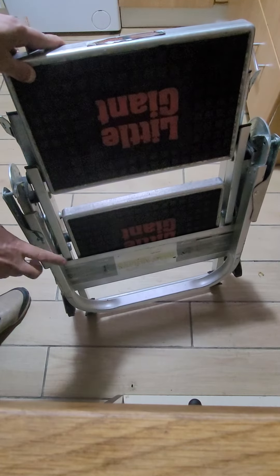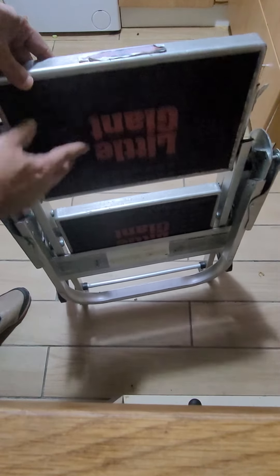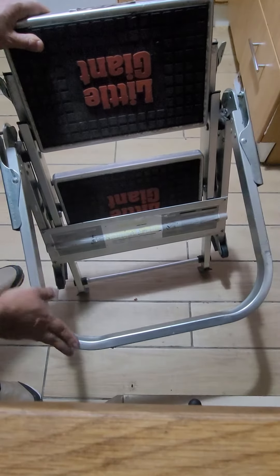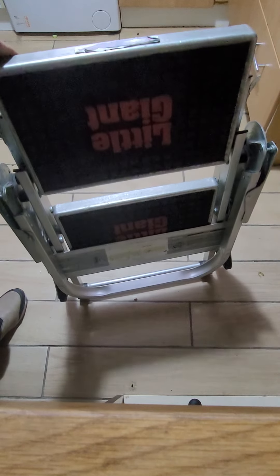Don't open the handle first, because if you open it first you won't be able to open the ladder. First open the step, then open the handle — handle last. Hope you like the video, please like and subscribe, thank you, bye.